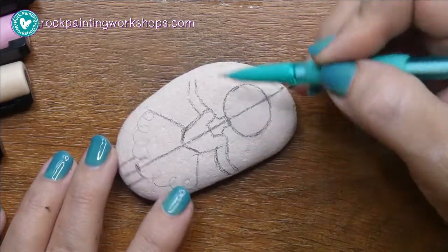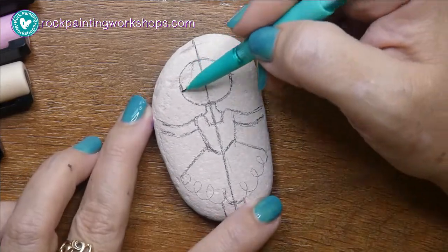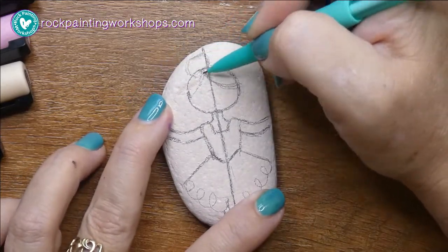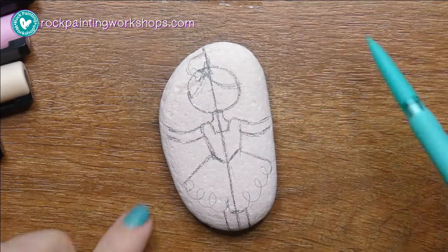Just put in the basics here. You can see I just sketch it out with a normal regular HB pencil — this one's a mechanical pencil — and I'm taking the hair off to the left and popping a crown there.